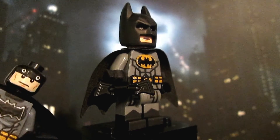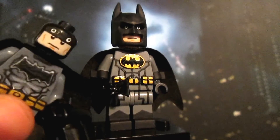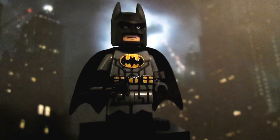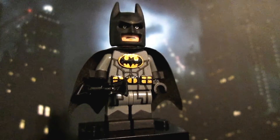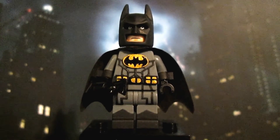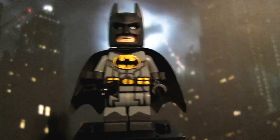My Batman v Superman figure does work much better in terms of removing the cowl. Here's basically what you'd see under the cowl on this figure, but instead of a black head I'm using a normal Batman head. Anyway, that's pretty much it for this figure. If you want an in-depth look at how to make it, there's going to be a link in the description to the tutorial from start to finish.